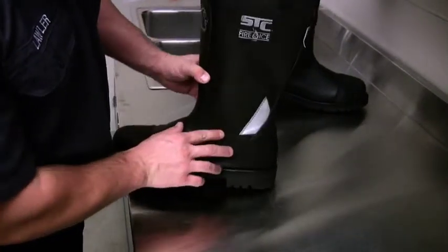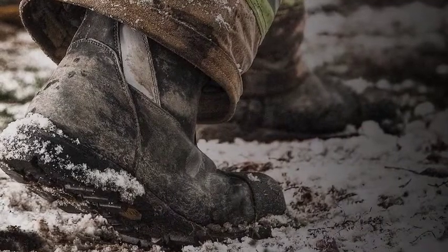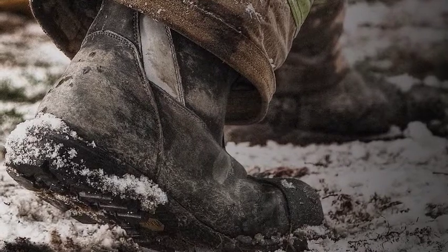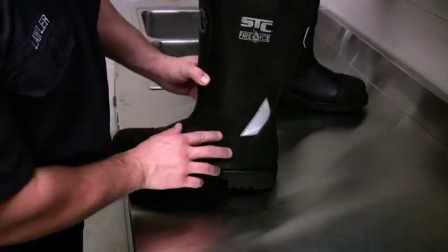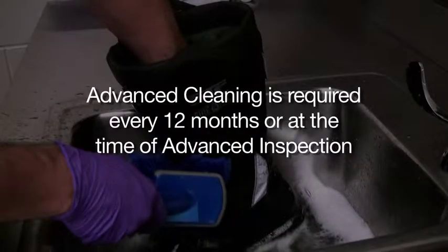Advanced inspection and advanced cleaning must be performed by trained fire department personnel or an independent service provider, in order to reduce the safety risks and potential health risks associated with poorly maintained, contaminated, or damage-protected footwear. NFPA 1851 requires your department to perform an advanced inspection at a minimum of every 12 months, or whenever a routine inspection indicates a problem exists. An advanced cleaning is required every 12 months or at the time of advanced inspection.